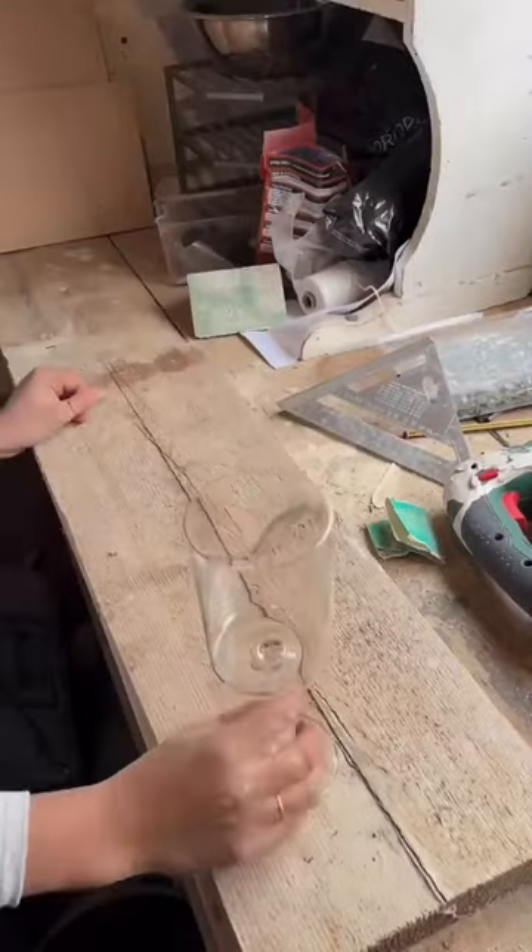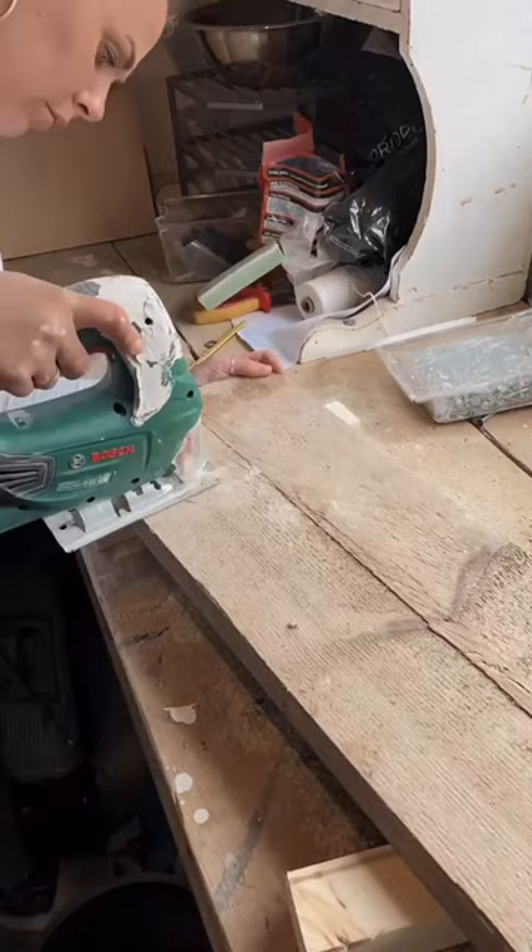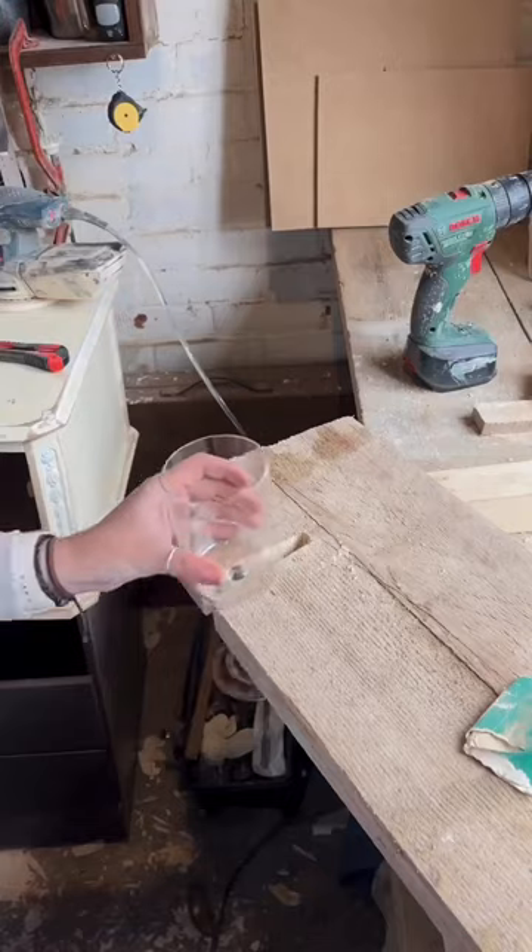Once that was done, obviously marking out the wine glass placement — very important. Notched that out using the jigsaw and then a spade bit just to create the hole at the end. Perfect.